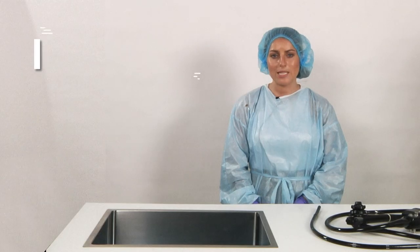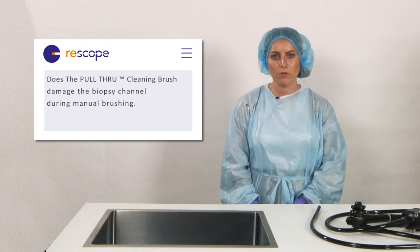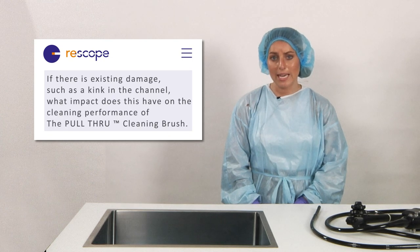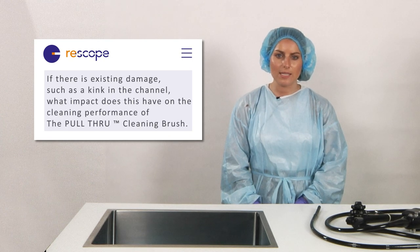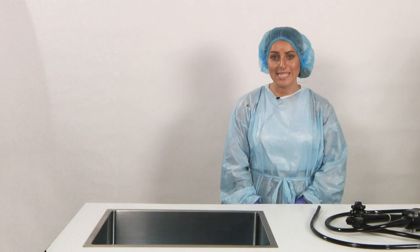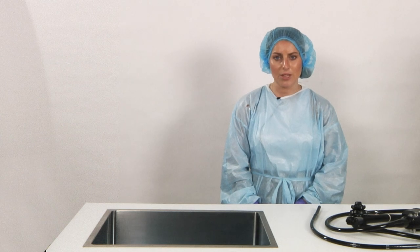The purpose of the Rescope tests done in 2021 was to investigate whether the pull through cleaning brush damages the instrument channel during manual brushing, and if there is existing damage such as a kink in the channel, what impact does this have on the cleaning performance of the pull through cleaning brush? The conclusions were firstly, no damage was observed in the biopsy channel when using the pull through cleaning brush, and second, the pull through cleaning brush is more effective than a regular bristle brush in cleaning around a kink in the channel.